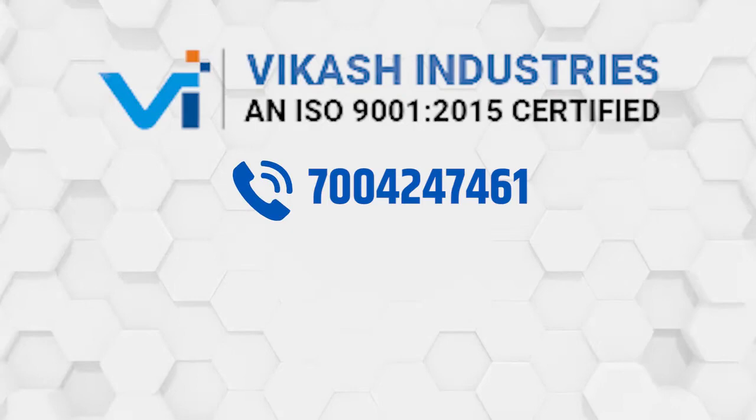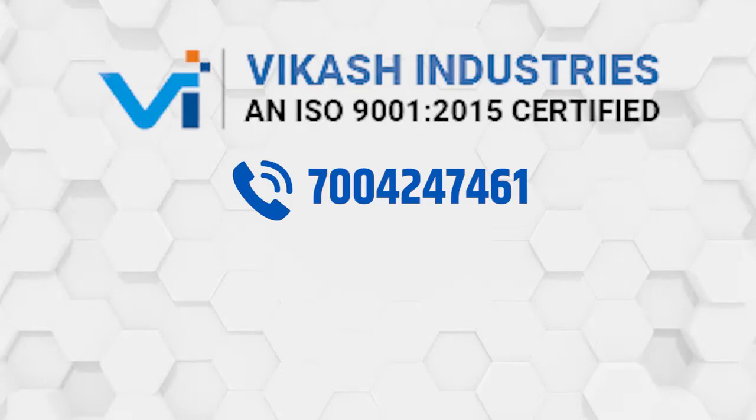To know more, contact Vikas Industries at 700 424 7461.